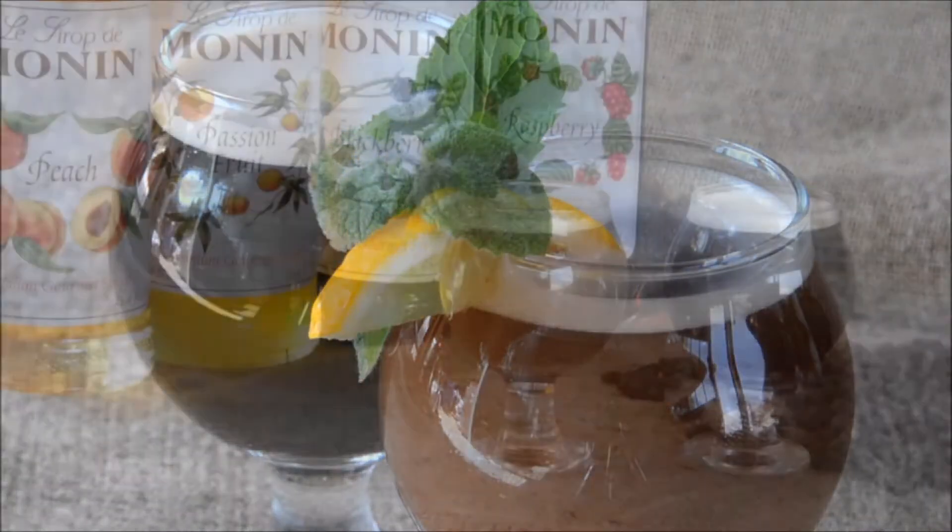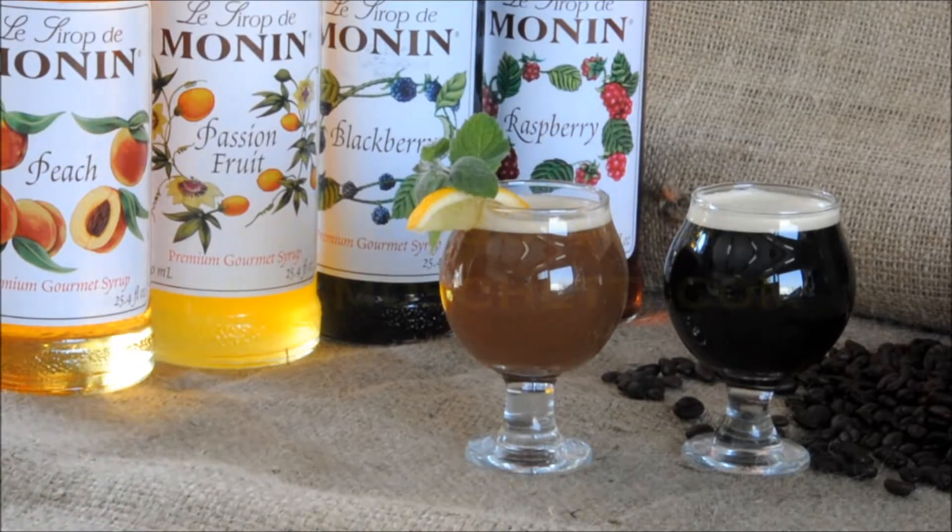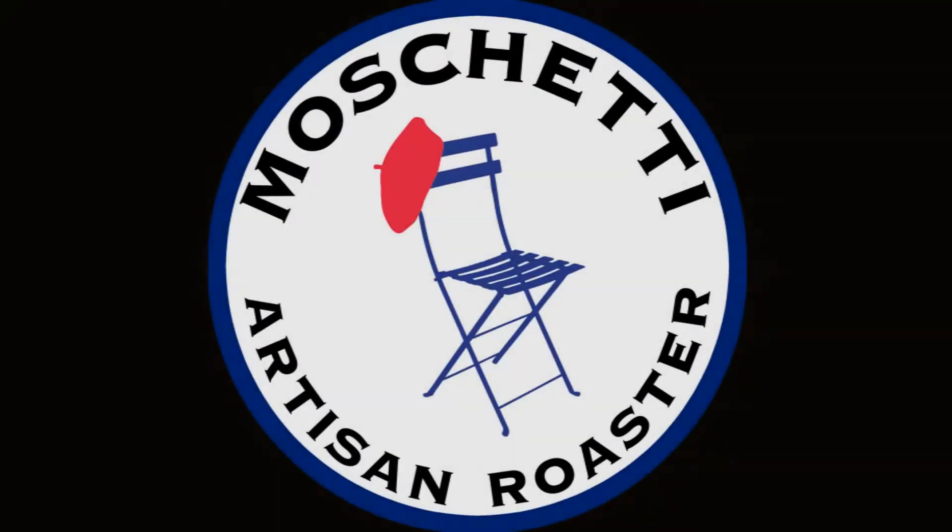You'll enjoy the full flavor and excellent profit margins provided by this product. Please contact our office and speak with Leonie or Febreze to find out how you can serve nitro beverages in your business.